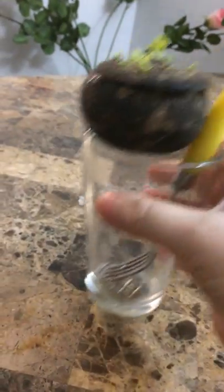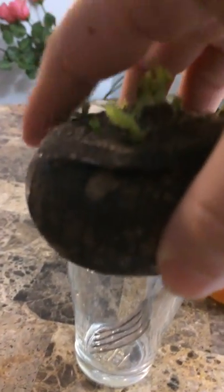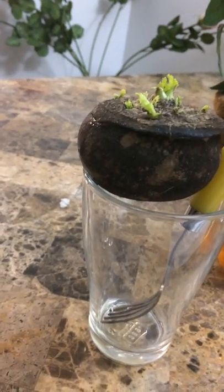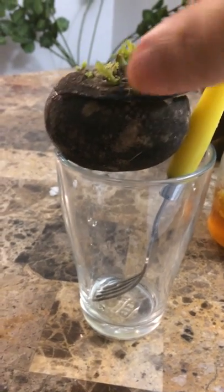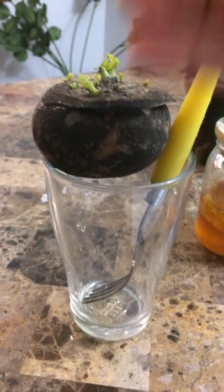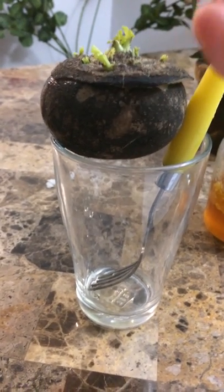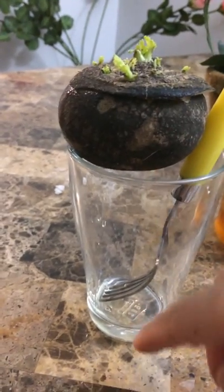You need one big glass and a black turnip like this. The reason I am putting a fork or spoon inside the glass is that after all night, when the water drains and the turnip gets shrunk, you don't want it to fall inside.